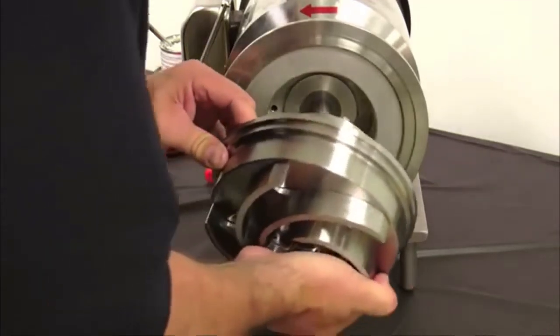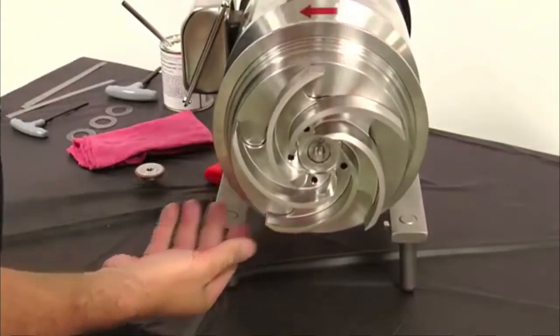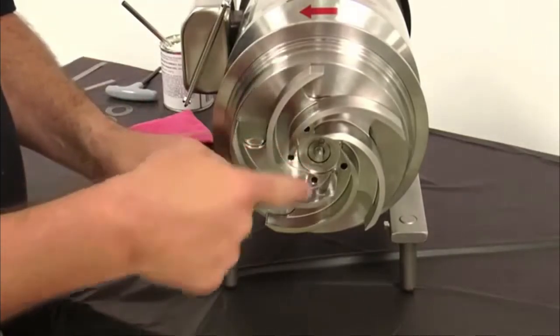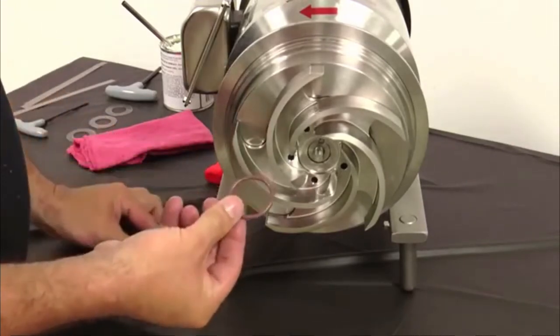Place the motor shaft key onto the motor shaft keyway. Place the impeller back plate assembly onto the motor shaft, aligning the keyway on the impeller with the keyway of the motor shaft. Push the impeller back plate assembly until the impeller shaft is resting against the step of the motor shaft and shim pack.